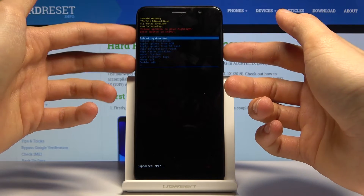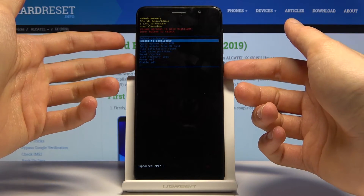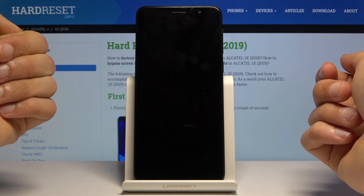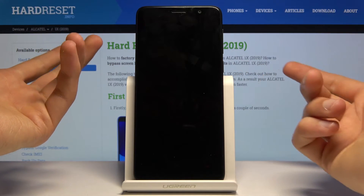Then, again using the volume keys to navigate, select the second option, which is 'reboot to bootloader,' and confirm it again with the power key. Give it a moment.